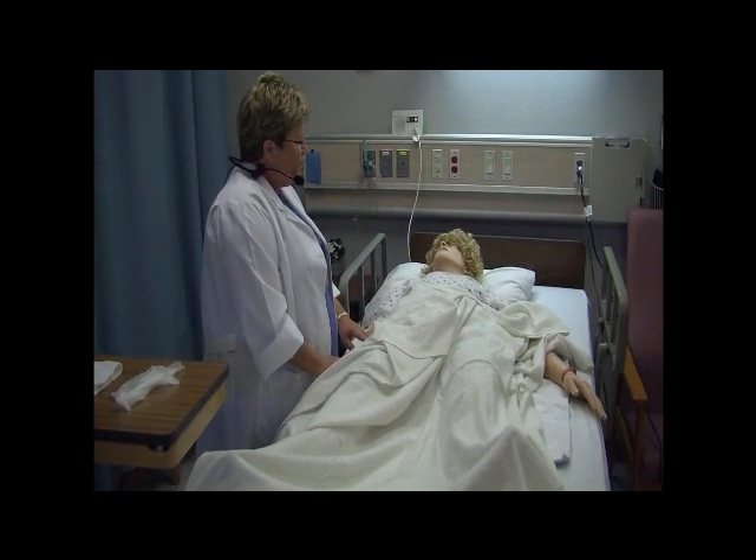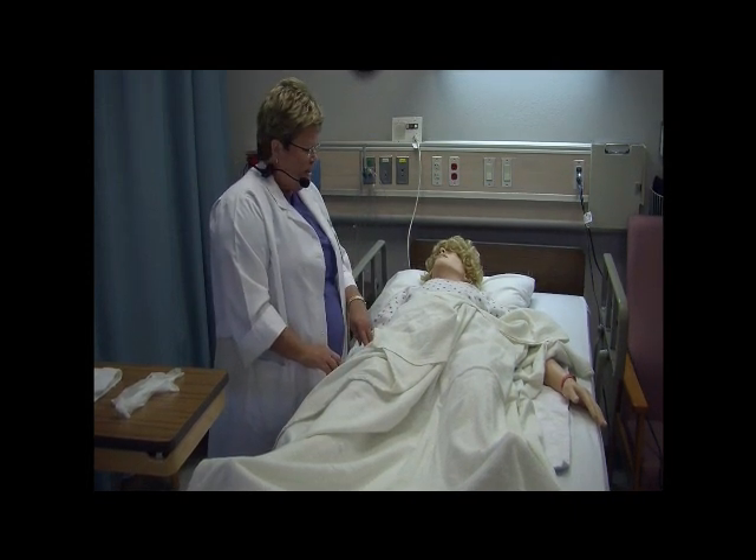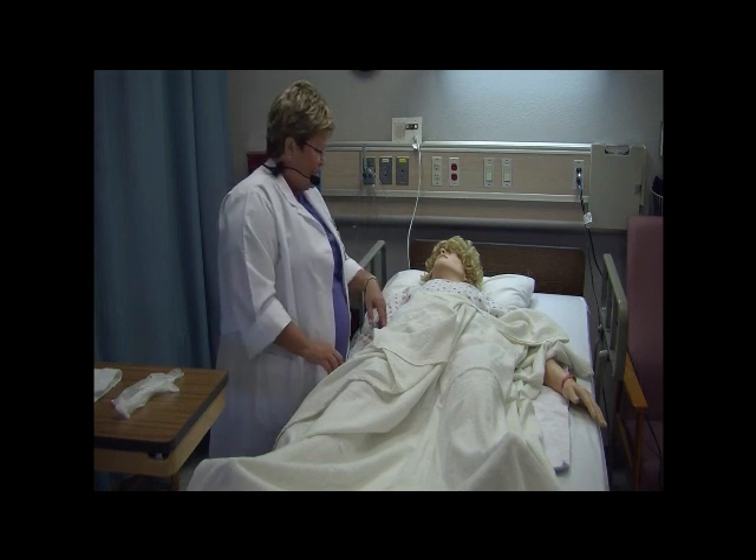Very good. He's ordered that we get a sterile urine specimen from the catheter that we just inserted. I'm going to go in and get started with that procedure. Before I get started, do you have any questions?